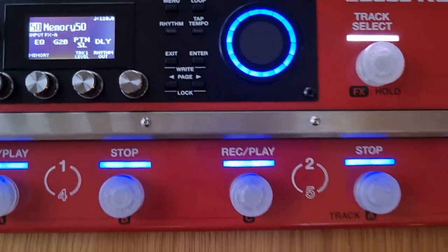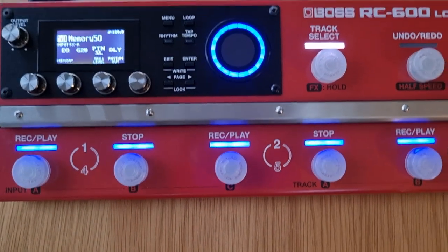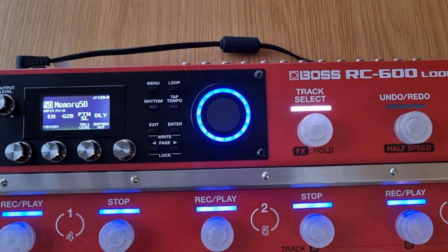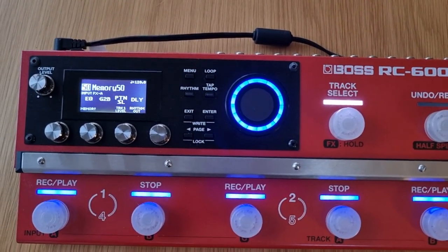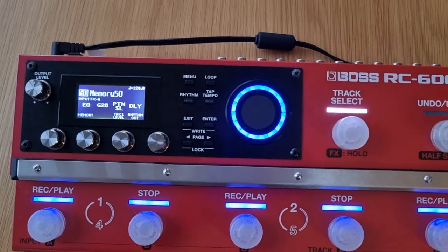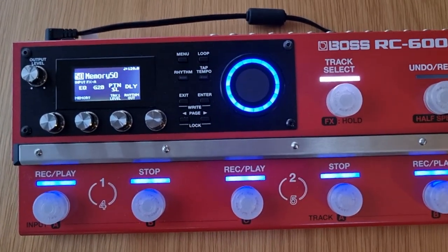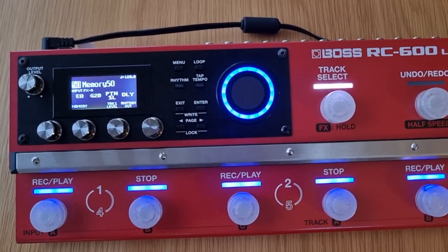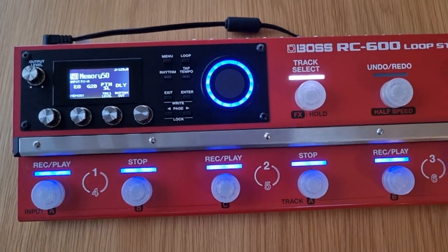And that's it! You should now be able to send six different instruments to six individual tracks to be recorded, and then send those out to six separate outputs to use with a mixer, different speakers, amps — whatever you want to do with it. Thanks for watching, please like, share, and subscribe to the channel, and I'll see you in the next one.